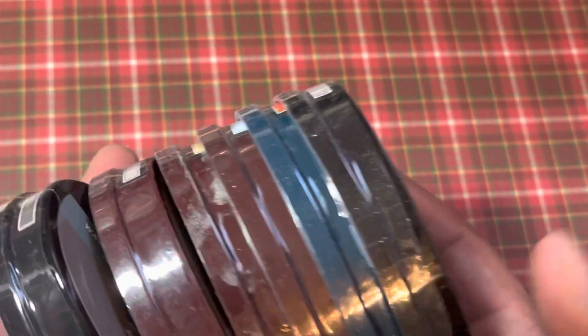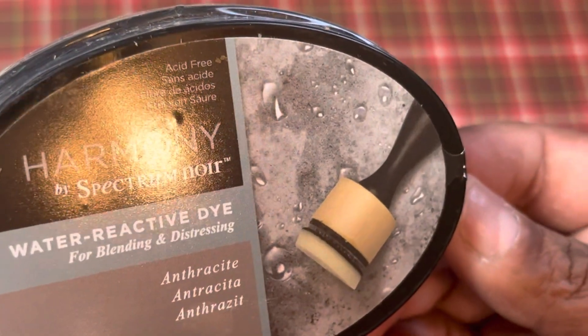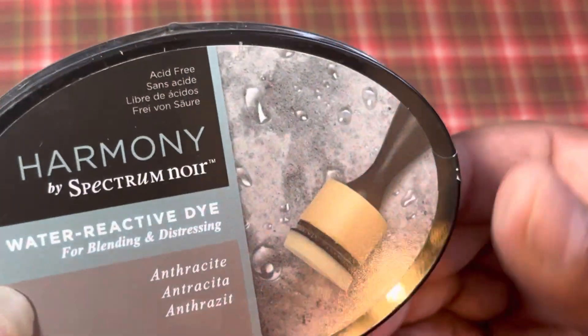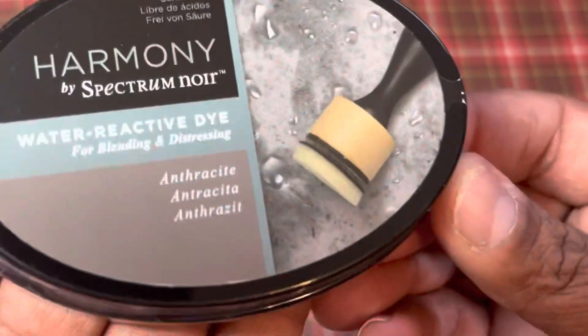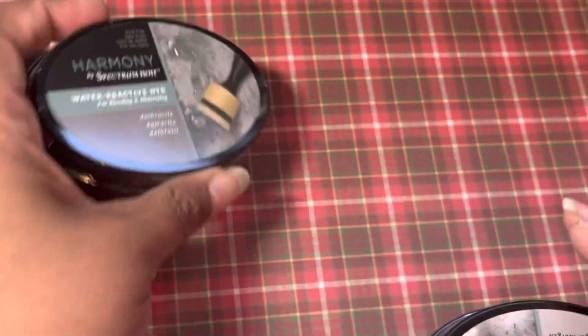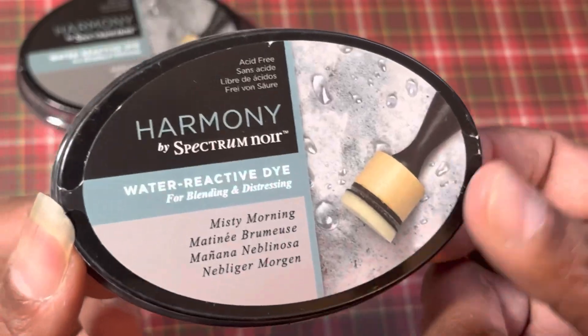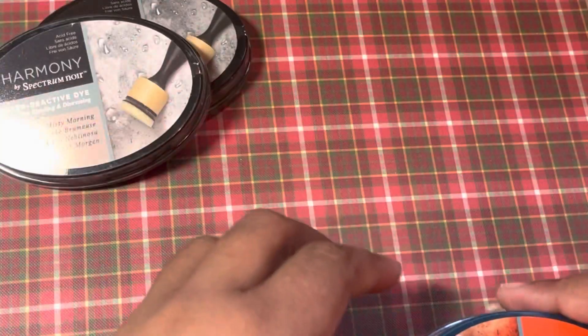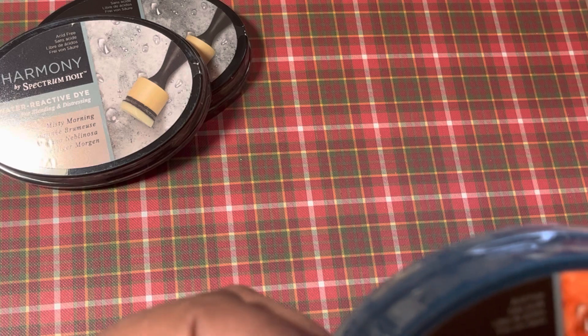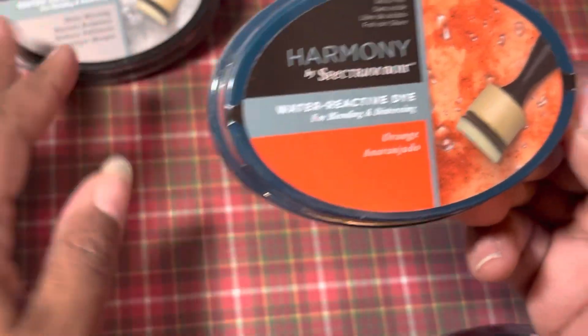They had six ink pads in here — the Water Reactive dyes. This is just your regular kind, the Harmony one. Each pack was different. So this one was the Antarctic, and this one is Misty Morning. This is funny because I actually have this one — I actually have most of these. But ink pads go out, you use them up.